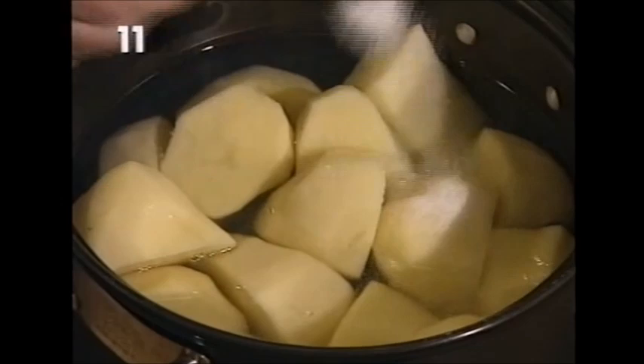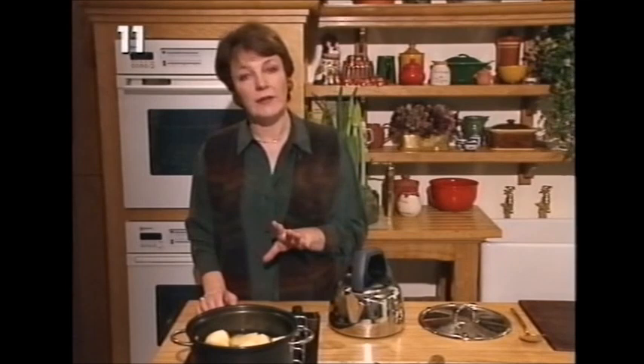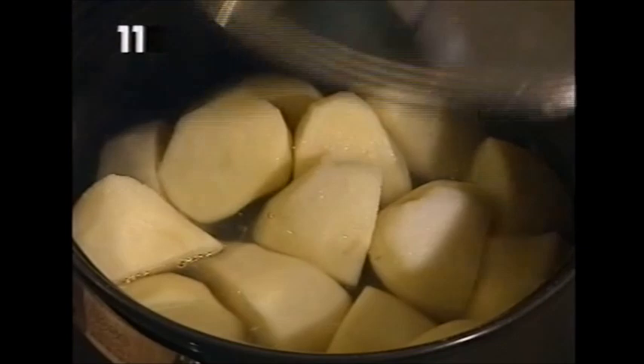It doesn't matter if a few little bits are sticking out. For salt, I use two teaspoonfuls - and we've got two pounds of potatoes here, which will be enough for four to six people. Then, as soon as they come up to simmering point, turn the heat down and keep them on the simmer for about 20 to 25 minutes.